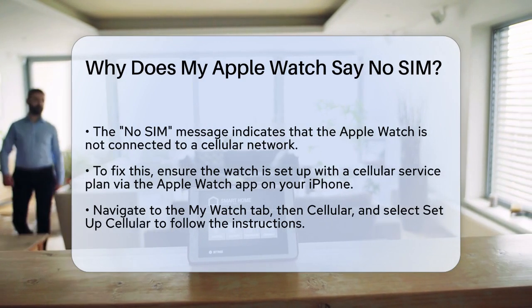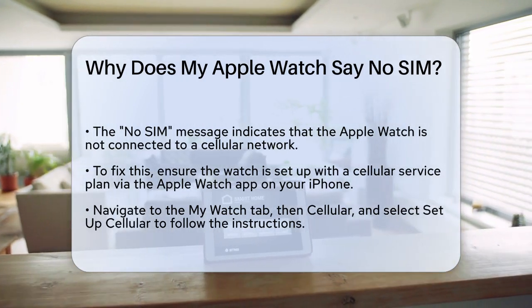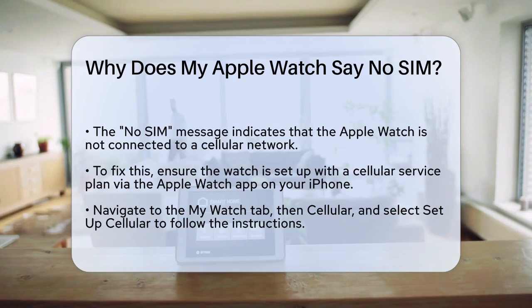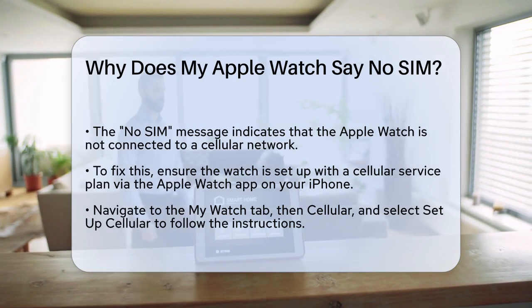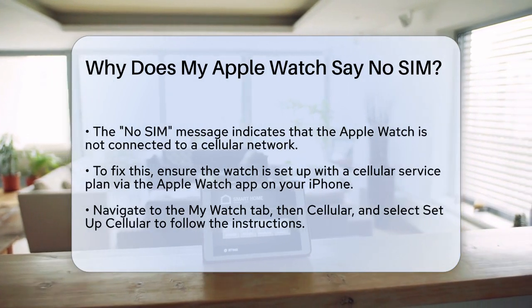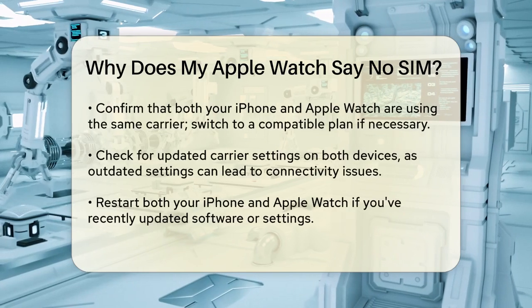Your Apple Watch needs to be set up with a cellular service plan. If you haven't done this yet, you'll need to go through the setup process. On your iPhone, open the Apple Watch app, tap the My Watch tab, then tap Cellular. From there, select Setup Cellular and follow the on-screen instructions.